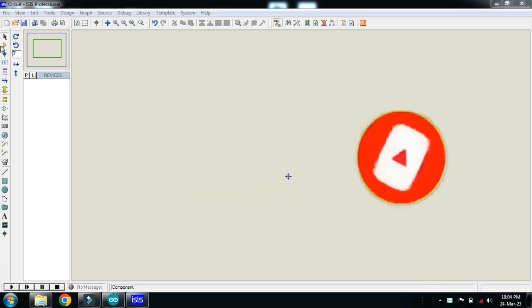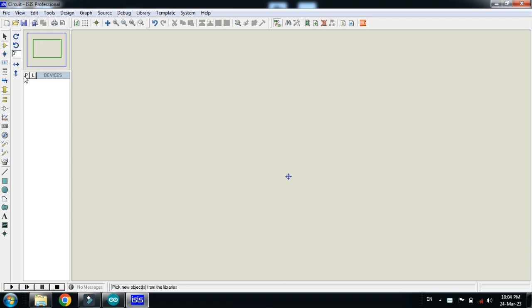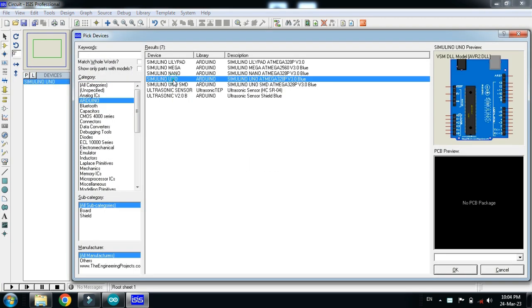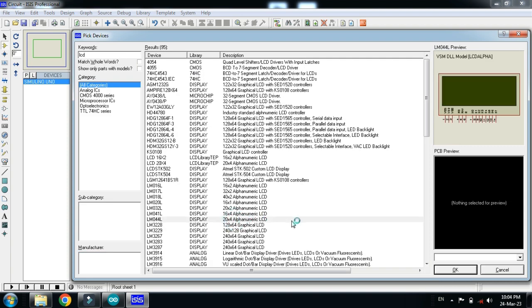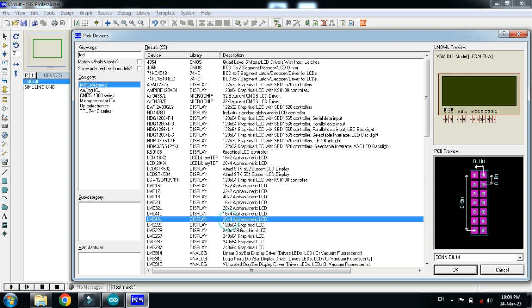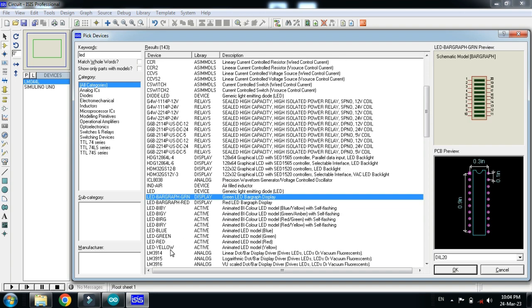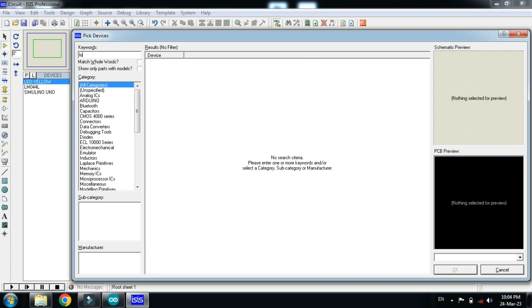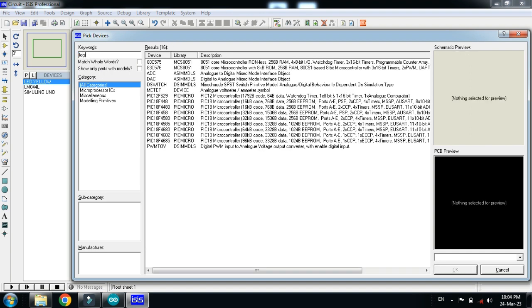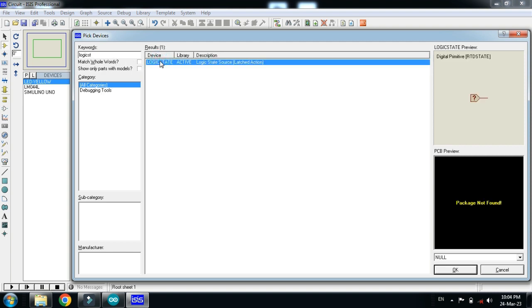Let's make the circuit. Pick the components — first pick the Arduino Uno and double click on it. Now choose the LCD; I'm choosing the 20x4 LCD, which means it will have four lines and each line will have 20 characters. Double click on it, then choose the LED — I'm choosing the yellow LED — and double click on it.